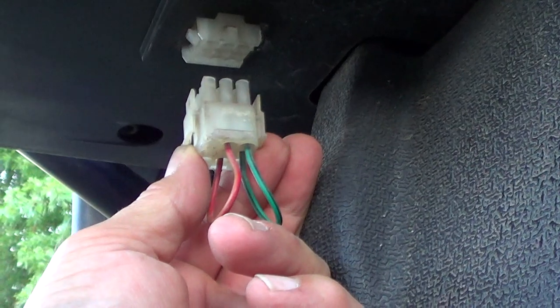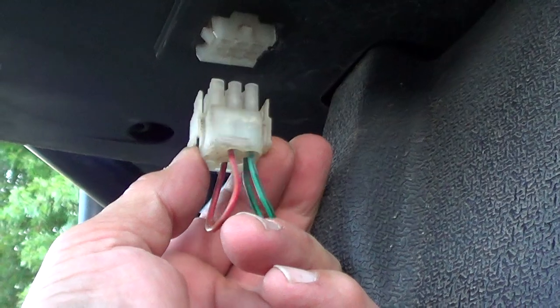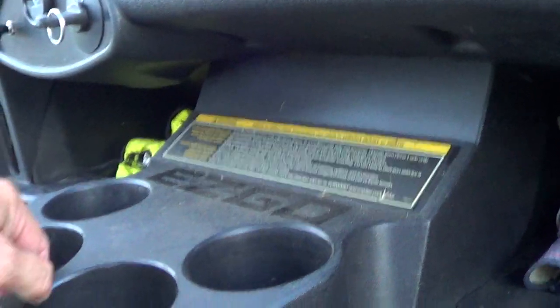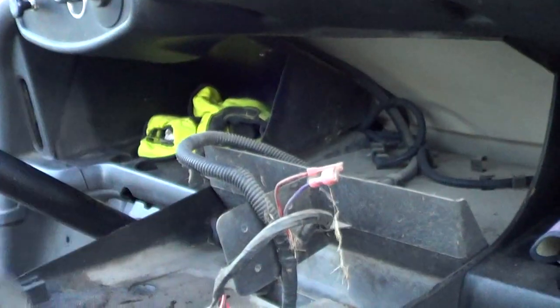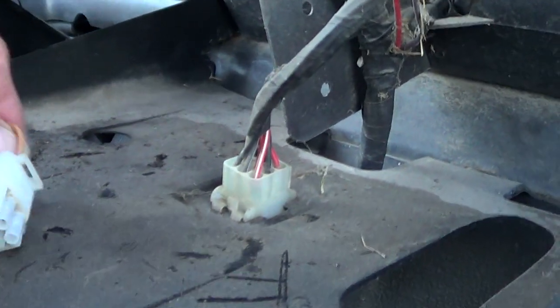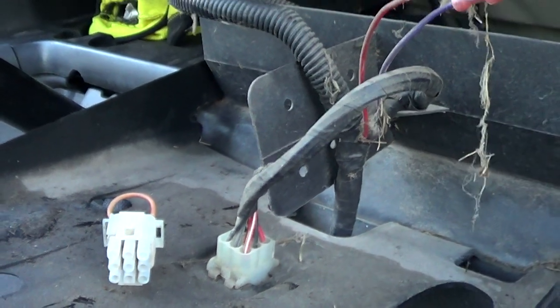I'm going to set up my camera and let you watch as I bypass this permanently. The way you access this is to take out the screws underneath that hold the cup holder in place. And here's the top side of the plug — I'll be back in a second and we'll get to fixing this permanently.